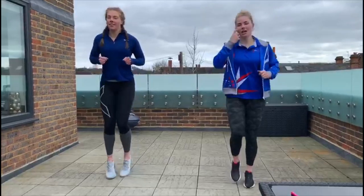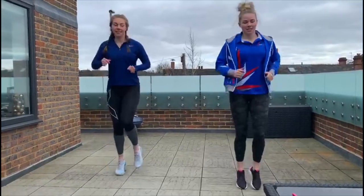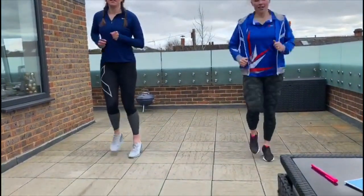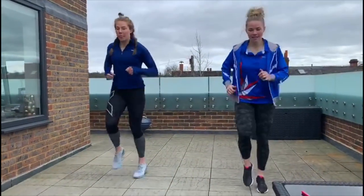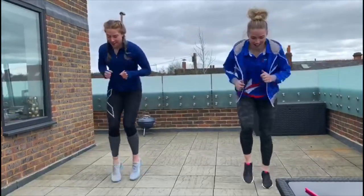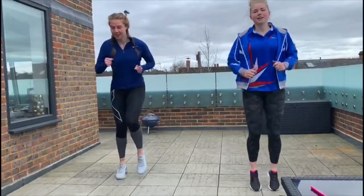We are going to do that one more time, going as fast as you can. Slowly jogging on the spot. Start increasing the pace, getting a little bit faster. Go, go, go! Well done.